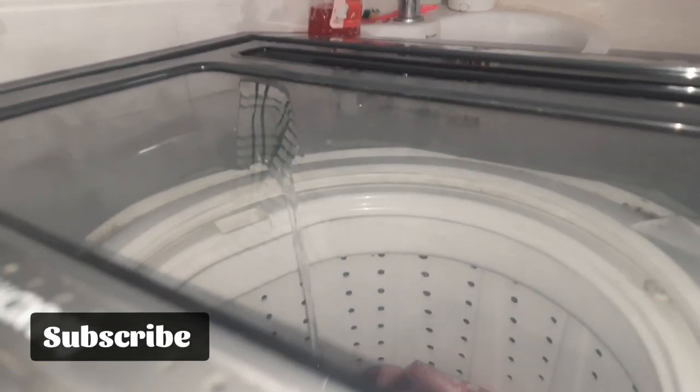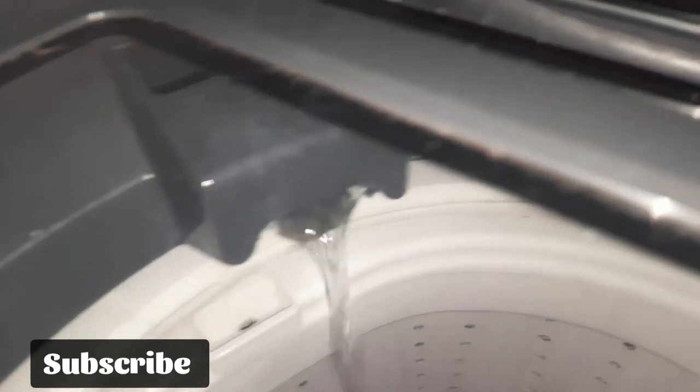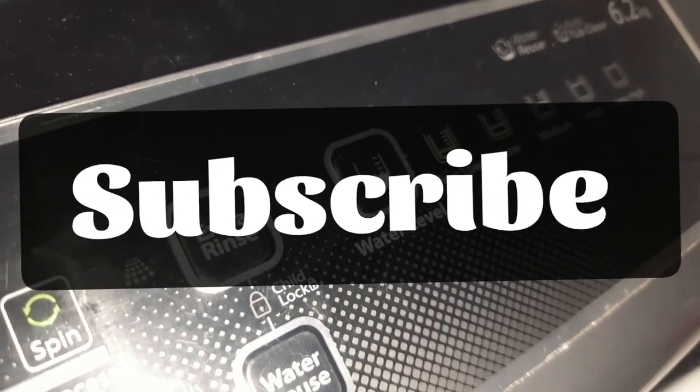I will tell you how to do this. If you like this, please subscribe to our channel. Please share and support your thoughts. Please share this video. Thank you very much. Thank you.